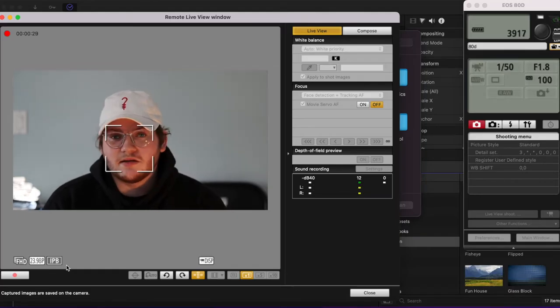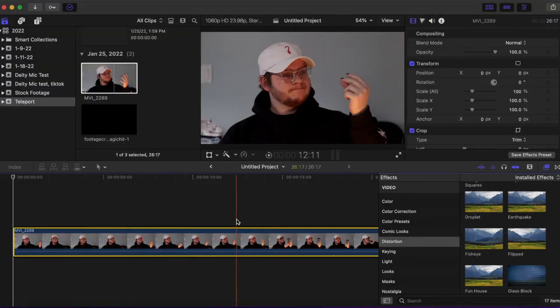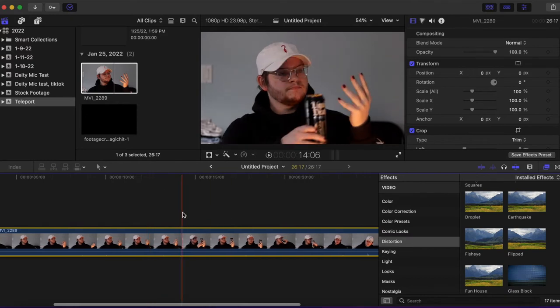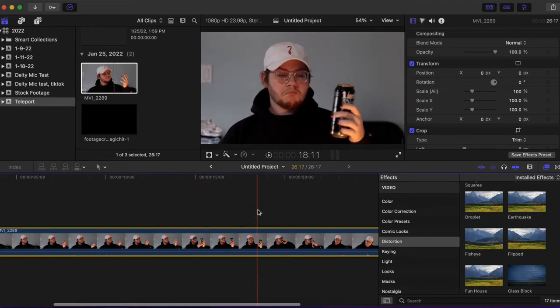The clip I'm using is me kind of snapping and then I want a can to appear in my hand. So I snap, put the can in my hand. What I want the clip to look like is that I snap and then summon it into my hand.